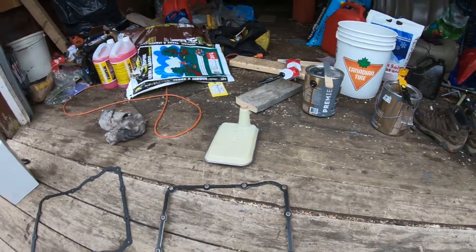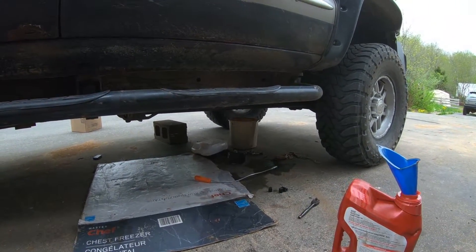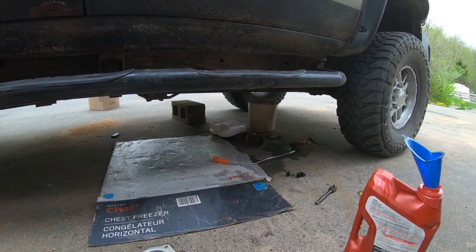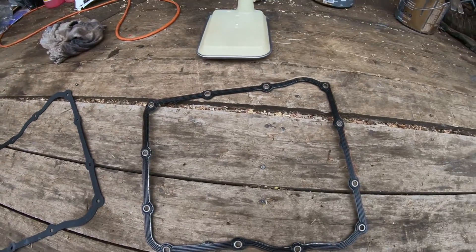I just wanted to show you guys what all this looks like when it's apart. The pan bolts are a 13mm and the drain bolt was a 15 — it's a pretty simple, pretty straightforward job.